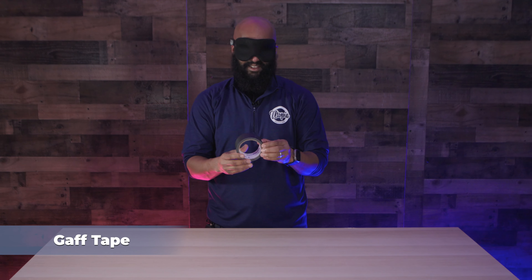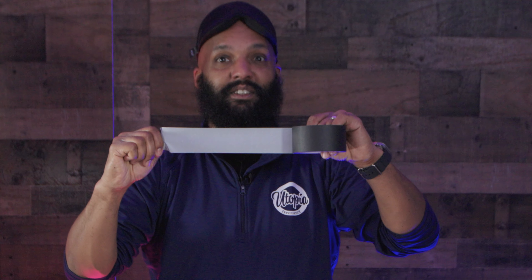This is gaff tape. We use this to cover wires. So basically whenever you run any kind of video wires or audio wires across any doorways, you literally use this to tape it down. And the gaff tape is different from regular tape because it's designed to be pulled up and not leave any residue on the floors.